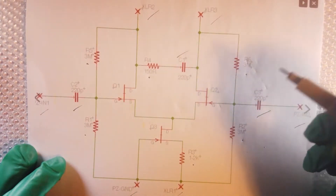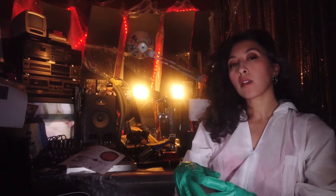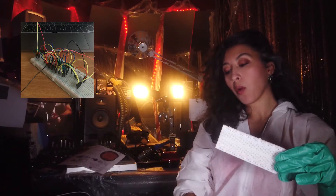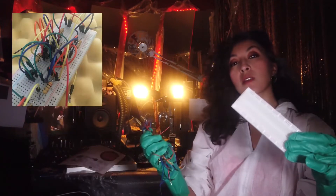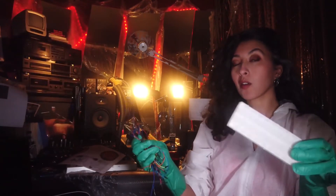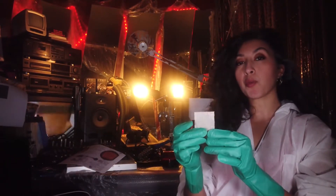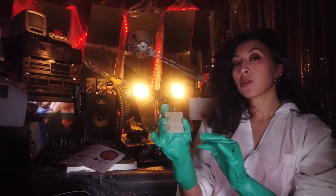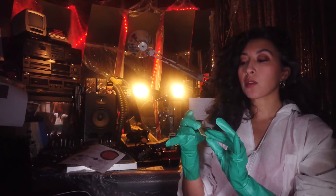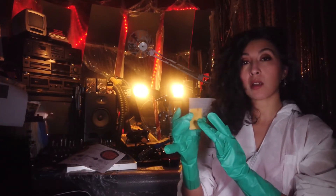I first tried the circuit on a breadboard. For those who have a breadboard and are patient enough to test it before building and soldering, go for it. Otherwise, you can start directly with the perfboard. When placing the elements, the challenge is to optimize the space and make sure the soldering is coherent and doesn't compromise the logic of the circuit.